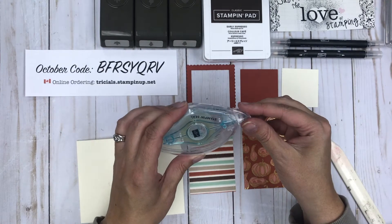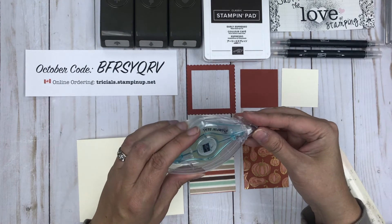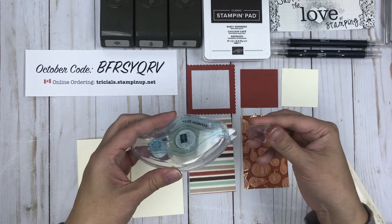The new Stamp & Seal also comes with a little clip so you can choose to keep that on so it doesn't get mucked up, or take it off. I'm having difficulties with it, so I'm just going to leave mine off.